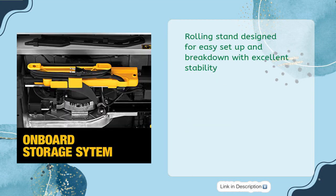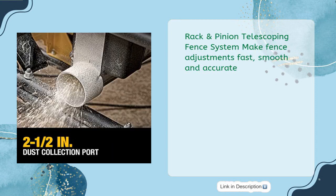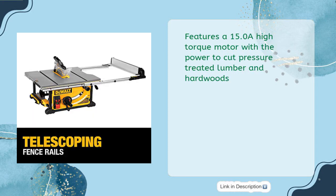Rolling stand designed for easy setup and breakdown with excellent stability. Rack and pinion telescoping fence system makes fence adjustments fast, smooth, and accurate. Features a 15.0A high-torque motor with the power to cut pressure-treated lumber and hardwoods.